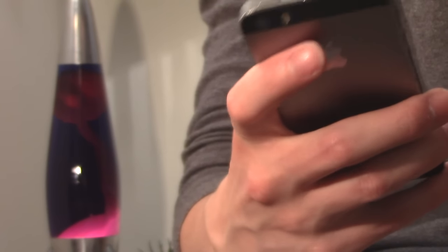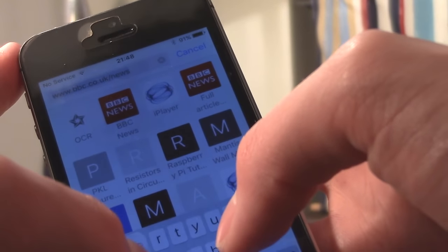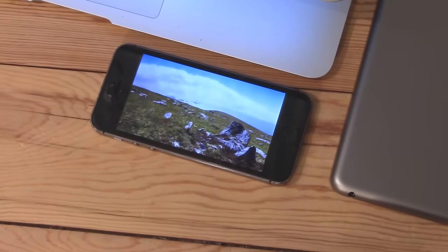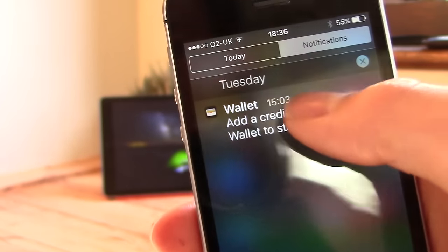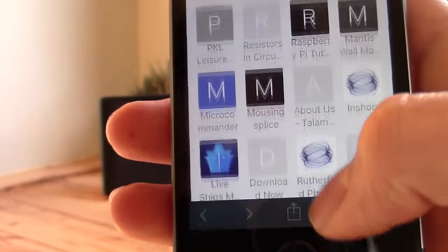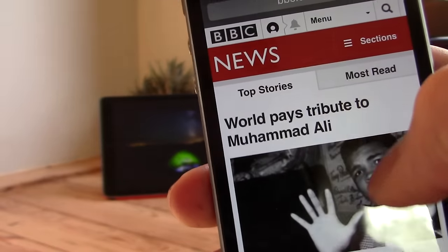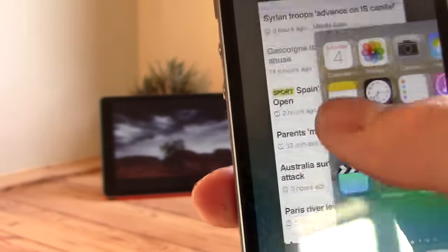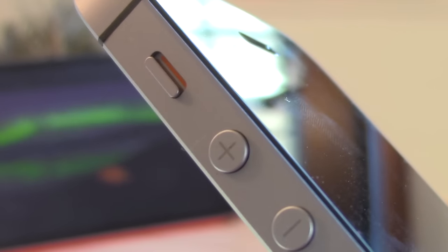Moving on to general use and feel of the phone — obviously you're going to be using it for texts, surfing the web, phone calls, and games. The main difference I've noticed is the SE is faster. It's got an Apple A9 chip inside so it's going to perform a lot better than the 5S. Opening and closing apps is quicker, surfing the web, going between pages — general experience is a lot quicker. Comparing the SE to a 6S, it's going to perform pretty similarly since it has the same internals, just in a smaller case. I tried them side by side in the Apple Store and they seemed pretty similar.